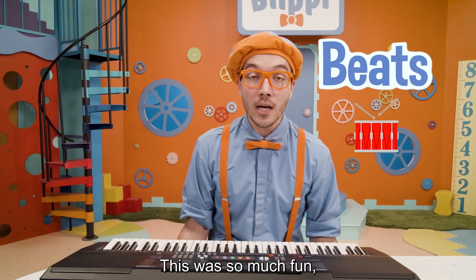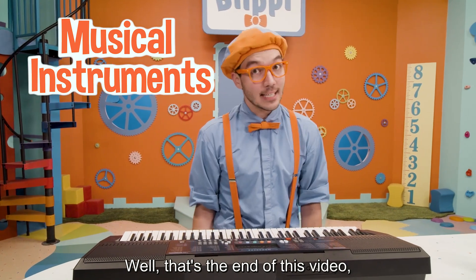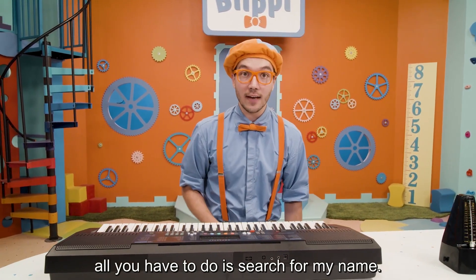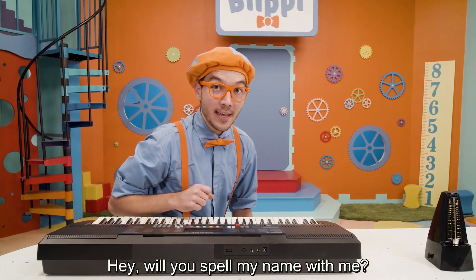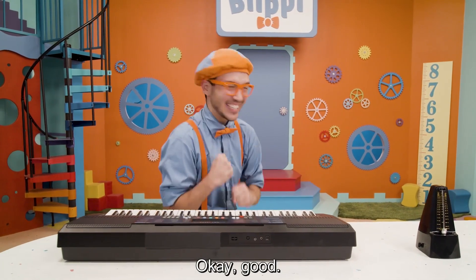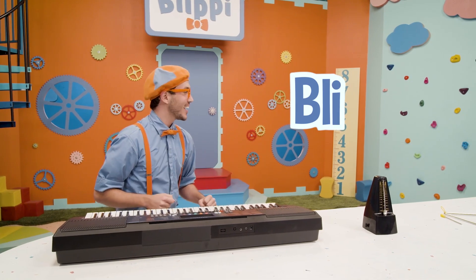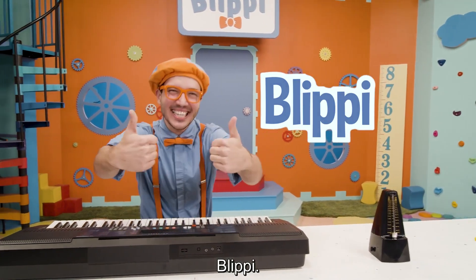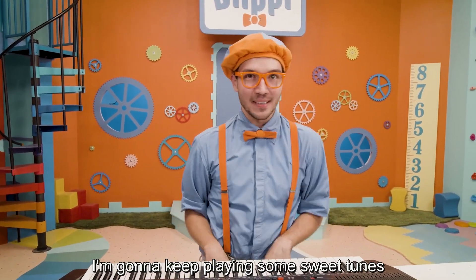This was so much fun learning about musical instruments with you. That's the end of this video, but if you want to watch more of my videos, all you have to do is search for my name. Will you spell my name with me? B-L-I-P-P-I! Blippi! Well, I'll see you real soon — I'm going to keep playing some sweet tunes.